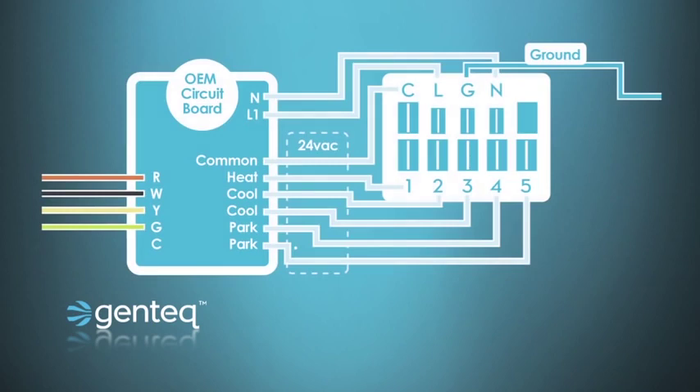In the second example, the manufacturer has wired all of the taps of the X13 motor back to the OEM circuit board. In this case, we would be able to make any speed changes right at the circuit board without having to go to the motor. However, because all we have is a heat tap, a cool tap, and some places for the unused speeds to be parked, we'd still need to find the chart in the manual that tells what all of the connections on the X13 do.